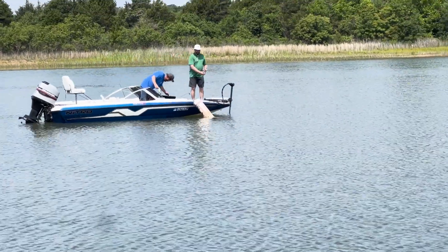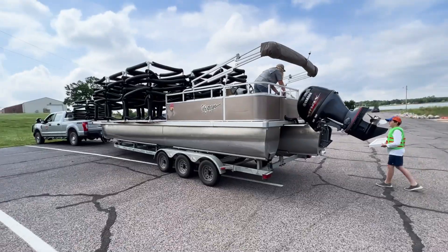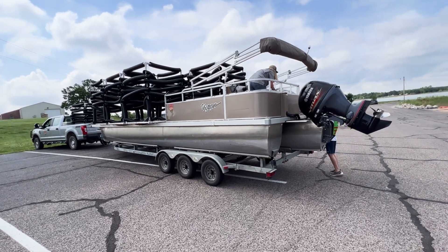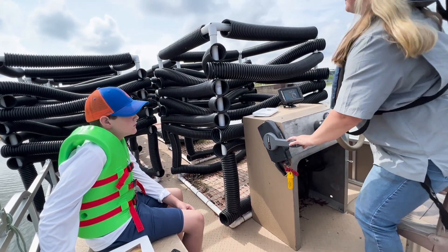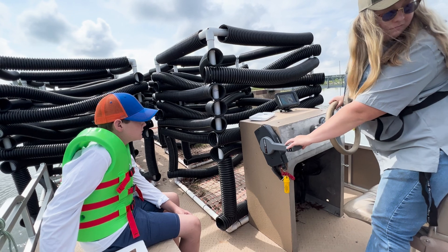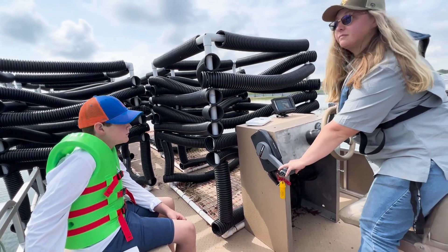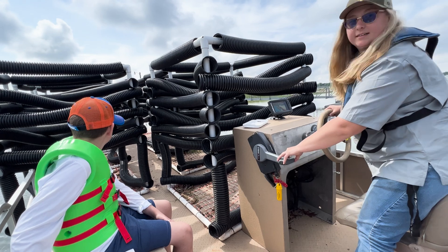If you like to fish, you want healthy fisheries. Part of that involves giving fish good habitats. We spent the morning with the Oklahoma Department of Wildlife Conservation deploying artificial fish habitats at Twin Lakes in Shawnee, Oklahoma.